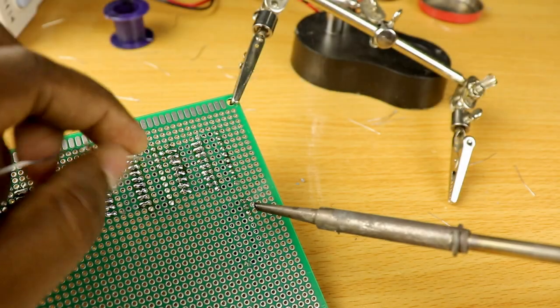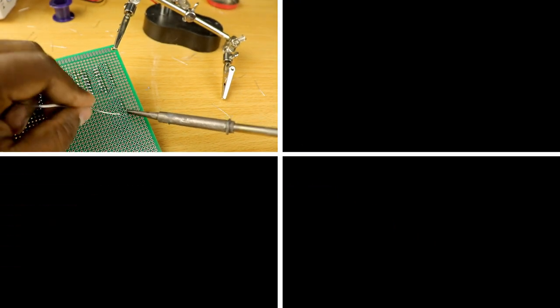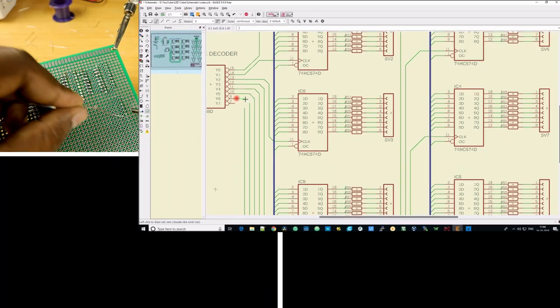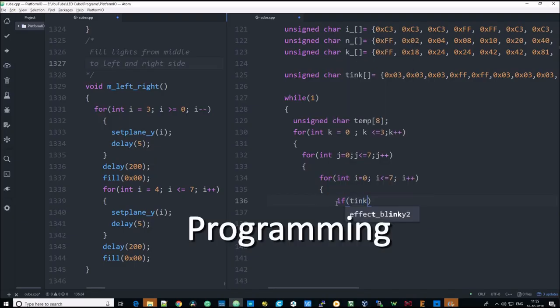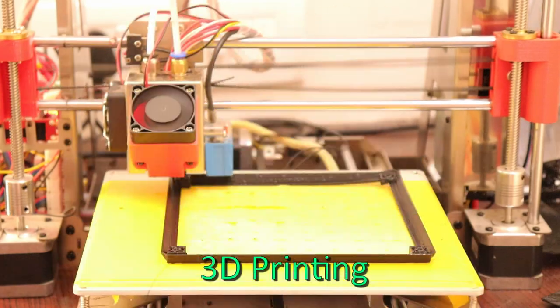It's a cool piece of tech that you can put up for a show or make it dance to your beats. It's not all fun since I see this as an opportunity to learn or better your soldering, circuit designing, programming, and 3D printing skills.